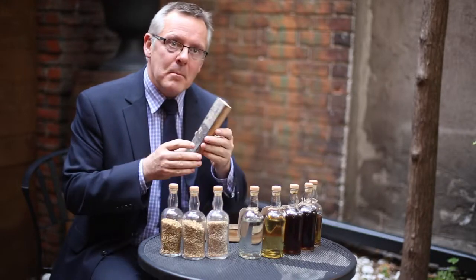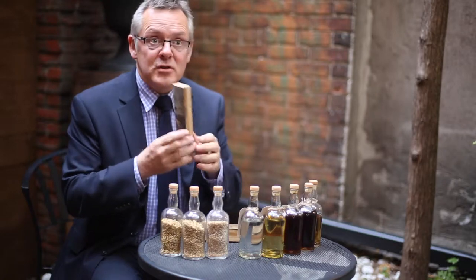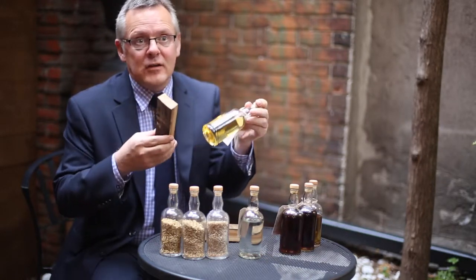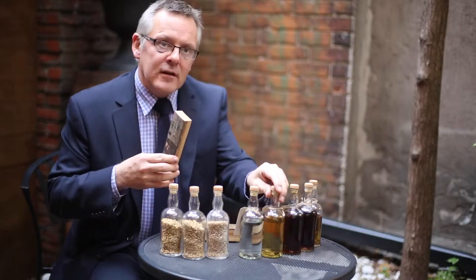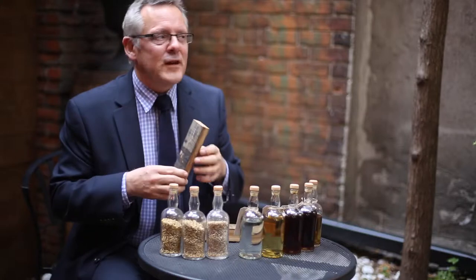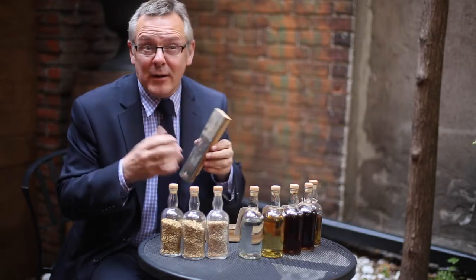This is a piece of wood from an American oak cask, and any whisky matured in this is going to pick up typically this amount of color in, say, 12 years' time. The flavors that we tend to get out of American oak remind us of vanilla and honey and a slight spiciness — really very tasty, lovely and sweet.